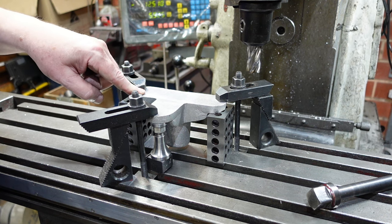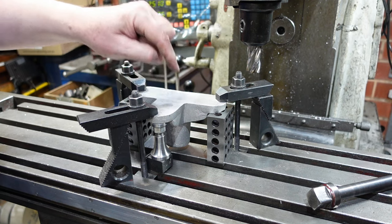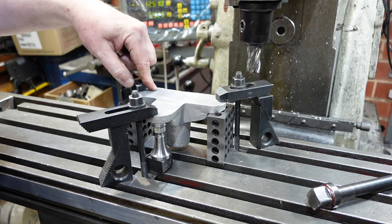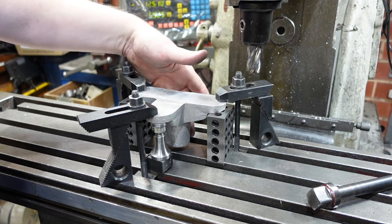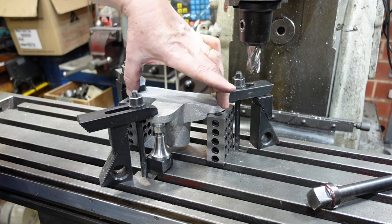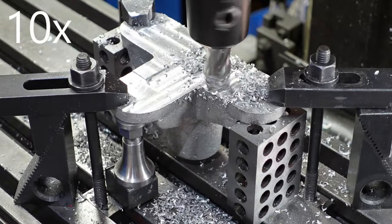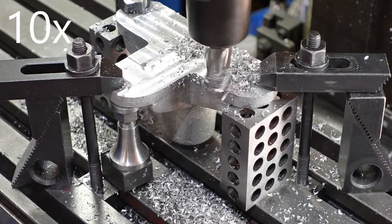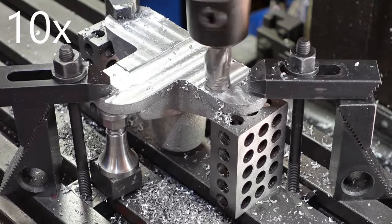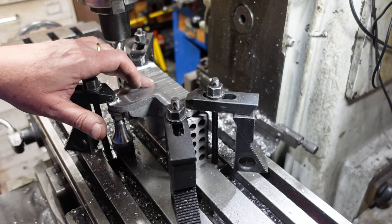One other option is to do that cleanup where you can, but then clamp it down to bore the hole supporting it on parallels on those first surfaces. Once that hole is bored, then putting a piece of rod in there, put it on the lathe and run a skim across there - so that's another option if you've got a lathe with more than a six-inch diameter swing.